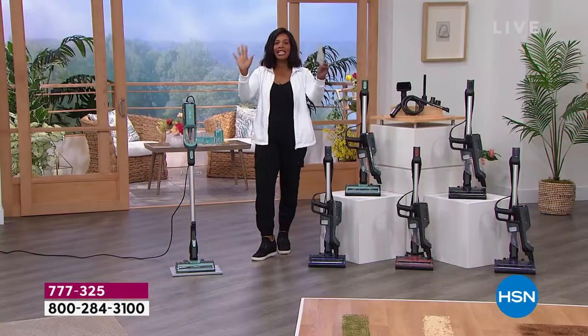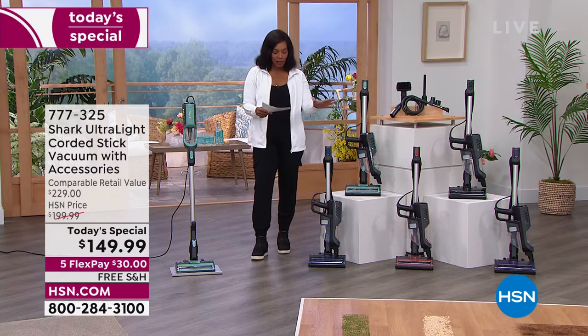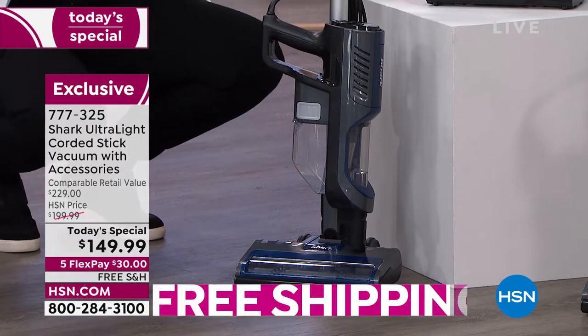You wash the filter, let it dry, pop it back in, and you're ready to clean again. It comes in some really fun colors because why shouldn't our cleaning tools be fun? You can get it in navy, mint, rosewood, black, and purple.